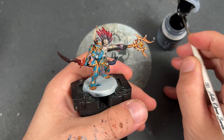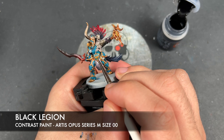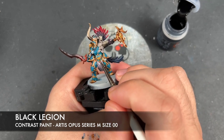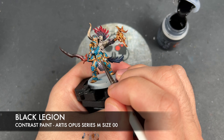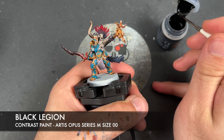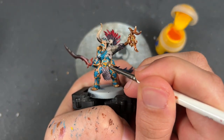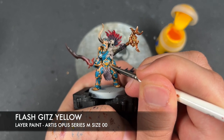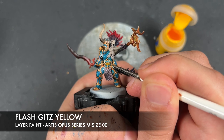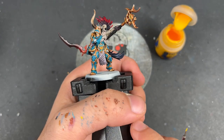All of our gold is now finished and looking fabulous. What we're going to do now is take a small amount of Black Legion and apply this over the pupil on each of the eyes — being very careful here. Then we're going to take a small amount of Flash Gitz Yellow and use this to highlight around the pupils on all of the eyes.